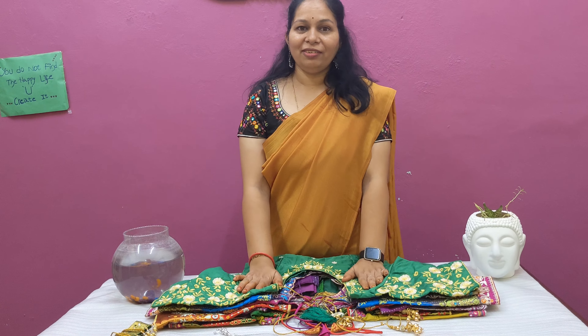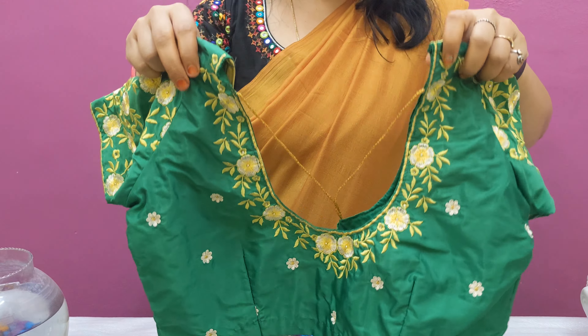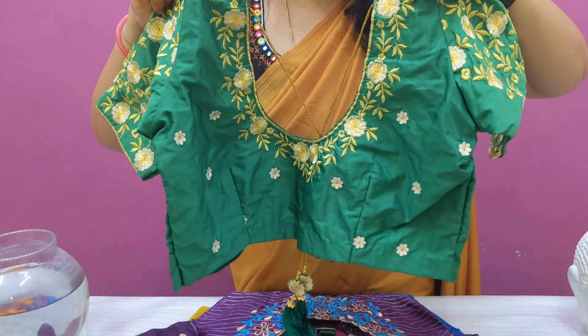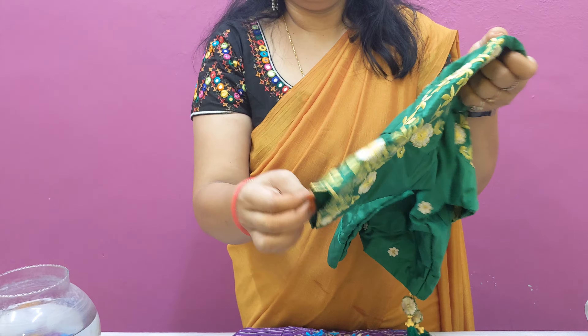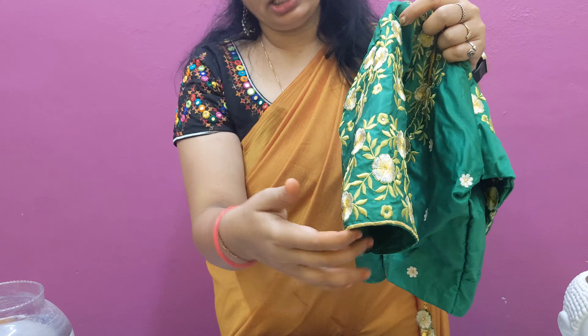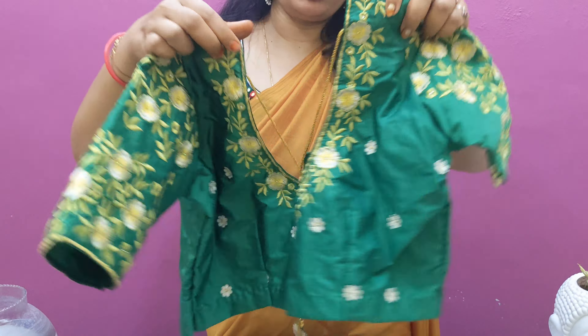Blouses are made. First, I am using green color — green color, half white, and a little bit of color. I am using the leaves. Every single color, half white and white, I am doing it.